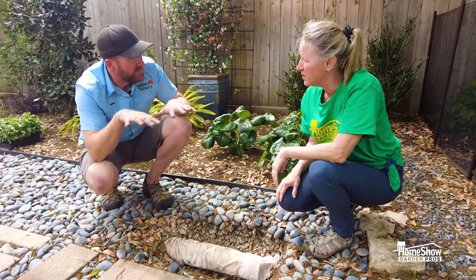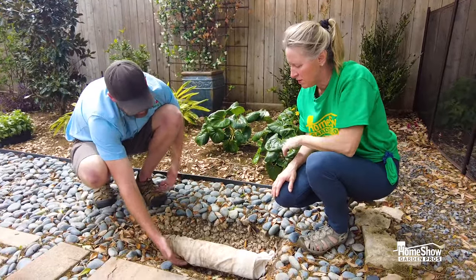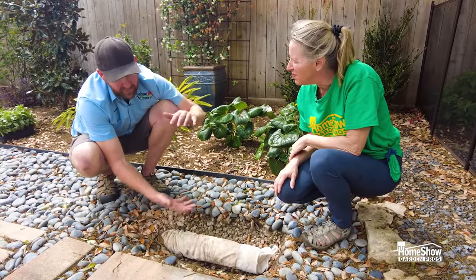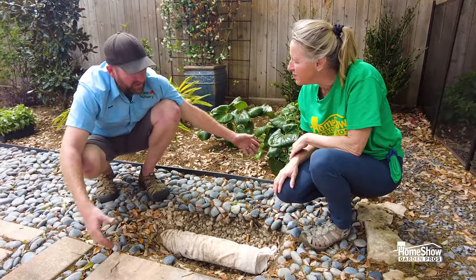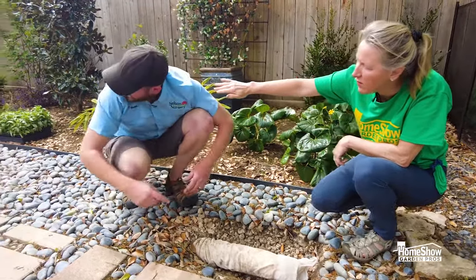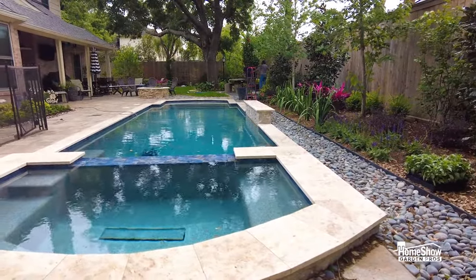The surface drain only takes water off the surface, but this will actually keep the ground drained down to where those holes are. Six to eight inches — you can bury these really deep and it'll help keep a boggy area from getting too wet. This one goes all the way the length of the pool. We wanted to make sure that in a heavy rain we get this water out of here.